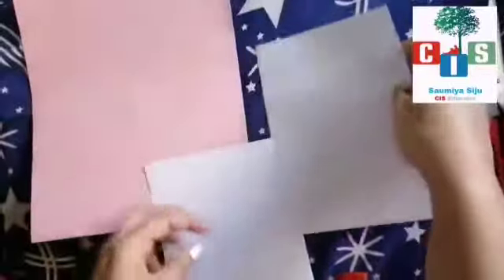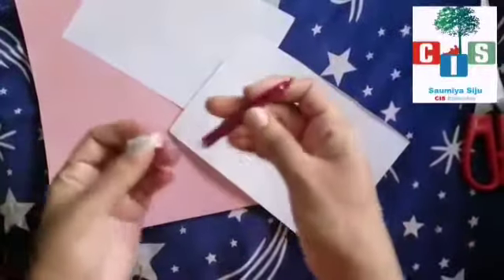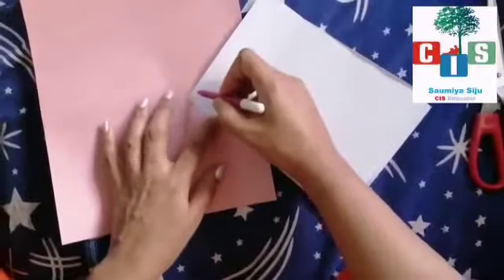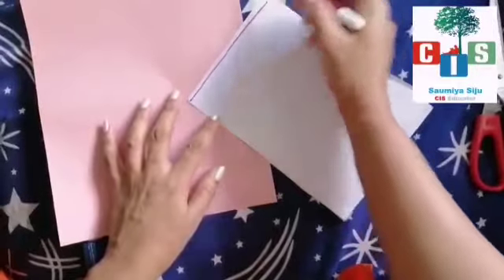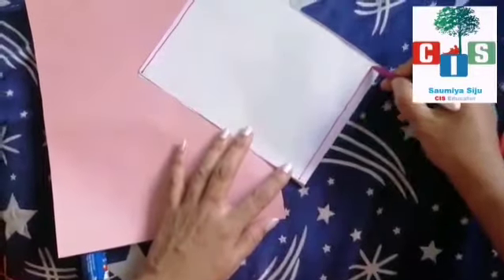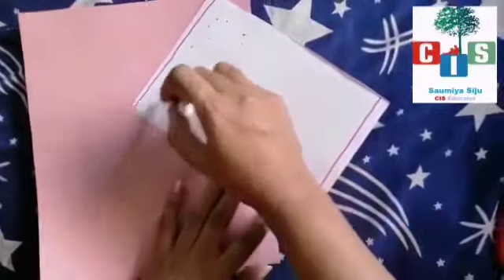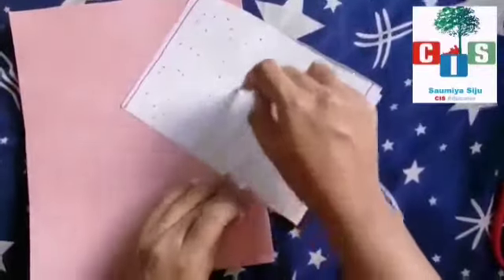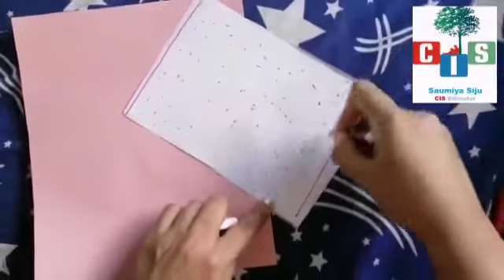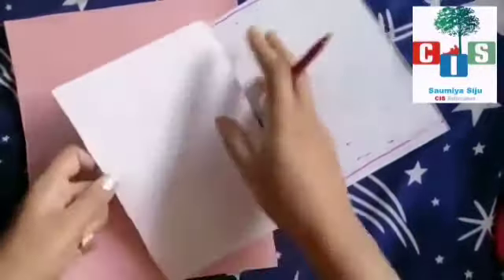Now what you are going to do — take the dark pencil like this and you have to do dots, okay, like this. You have to do one line on the upside and one line on the downside. Then you have to do dots randomly — all of you do with me, randomly. In both the papers you have to do the same.